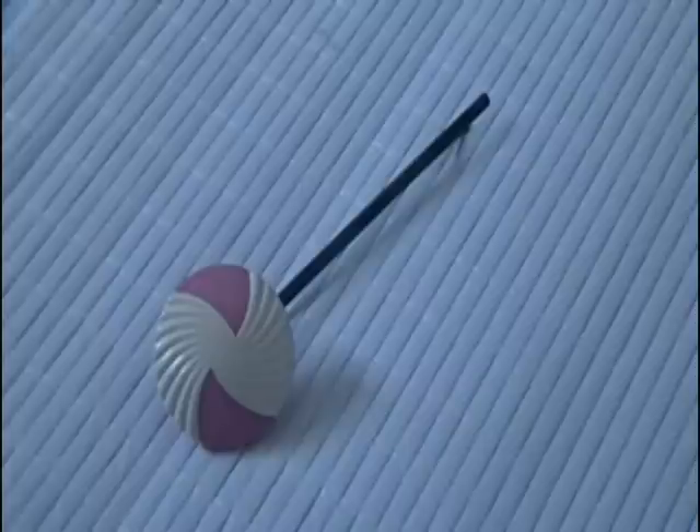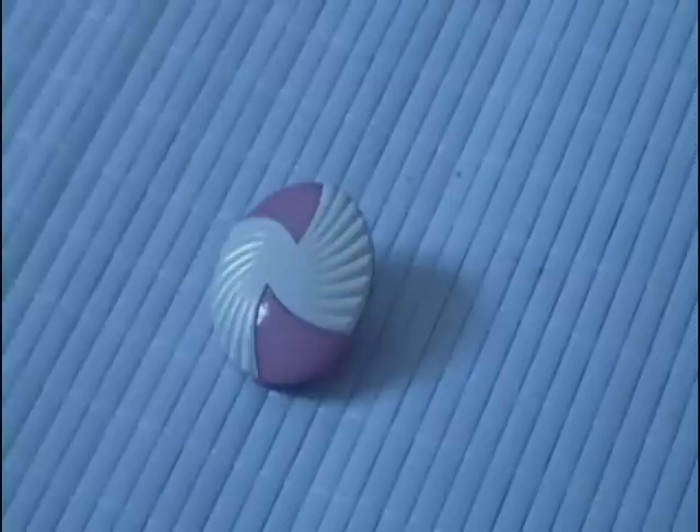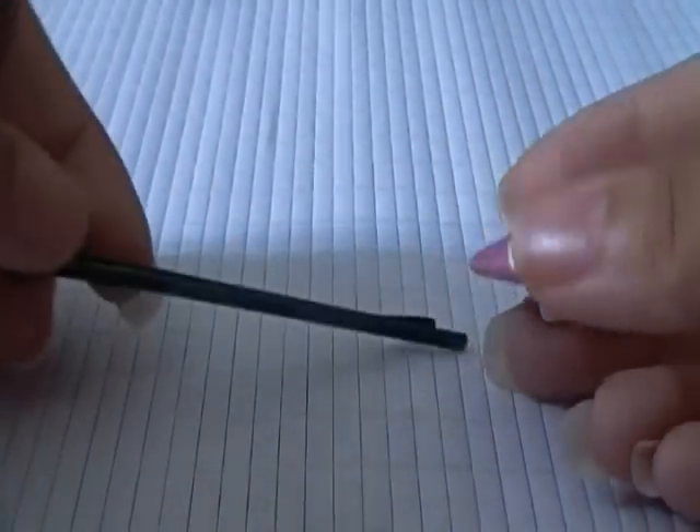First is the bobby pin button hair clip. For this you'll need simply your button and your bobby pin. All you're gonna do is slide the button onto the bobby pin. It's really that simple.